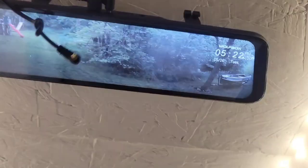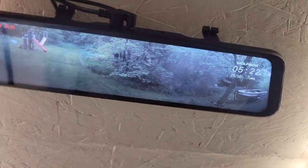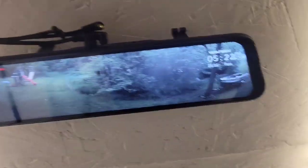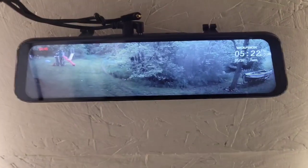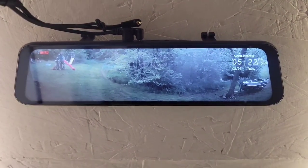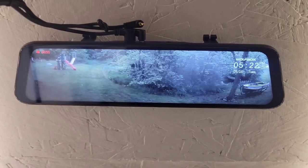I can lay here and be totally stealth and see what's going on all around me. I also put another one of these washers up on the ceiling, so I can take this whole thing and use a magnet to stick it on the ceiling, get it out of the way, and just lay here and see everything that's going on. That's how a cheapskate sets up a really good security system in their van.